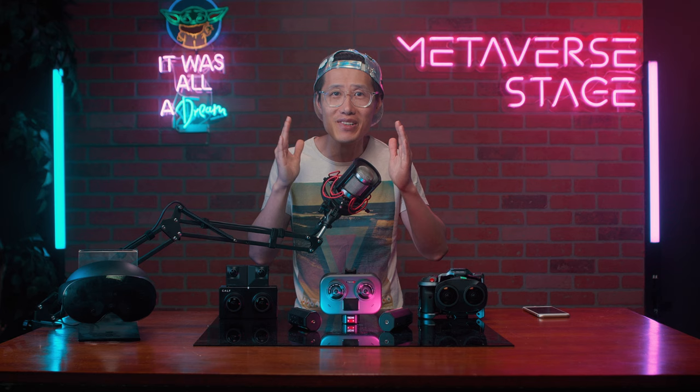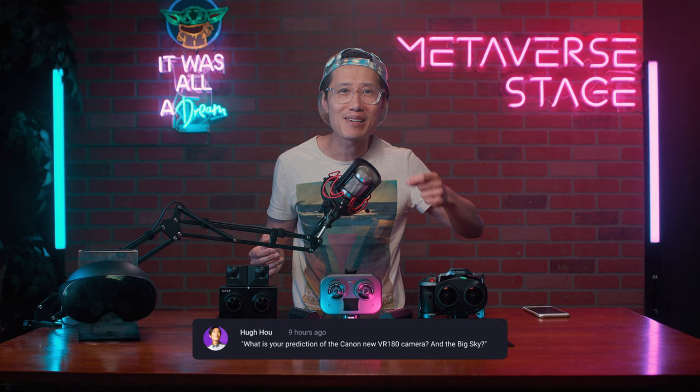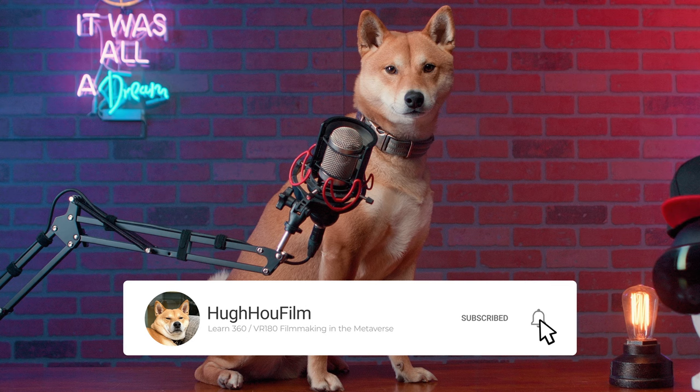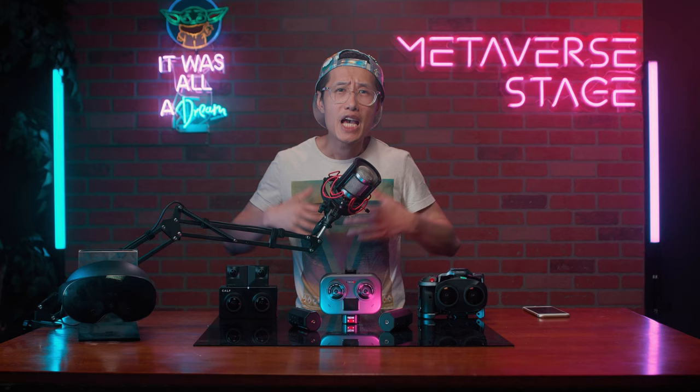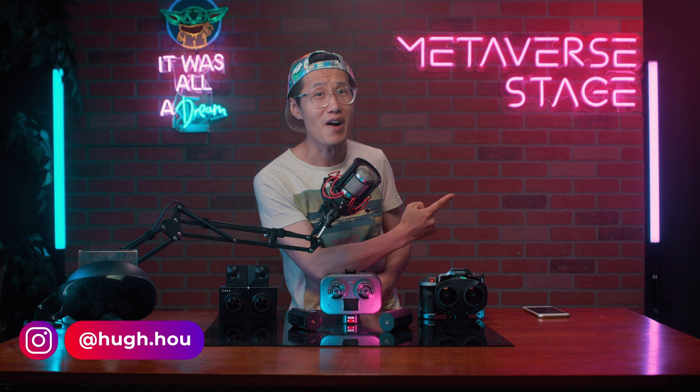With all this news plus the release of Apple Vision Pro, what do you think? Comment below and let's make some guesses together to see where the industry is heading. As always, it's nice to hang out with you all. Kimchi says hi. If you are new here, please subscribe, hit the notification bell, and buy me some high-quality dog food because Hugh spent all his money on cameras. If you missed my review on KELF and other new VR180 cameras, check it out right here. And I will see you in the next video, VR live stream, or in the Metaverse.